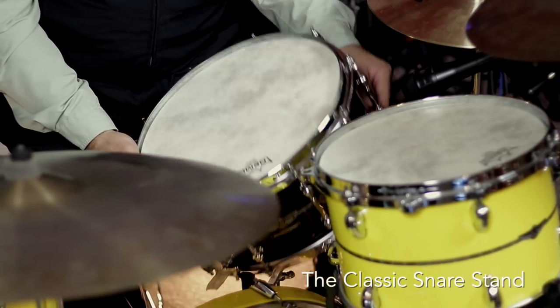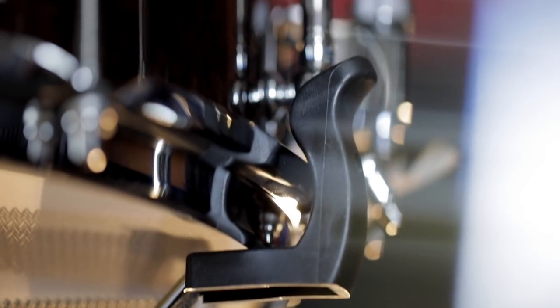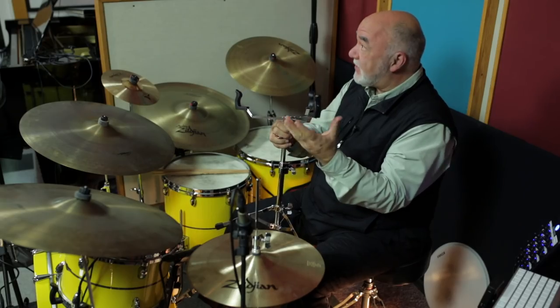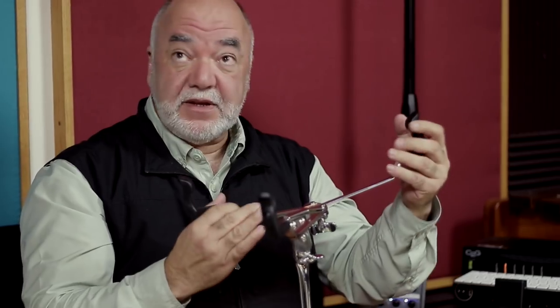The snare stand — I'll pull the drum out. Notice how quick and easy that was to do. I didn't have to change the size of the basket. The drum just pulls right out because of this very clever design: a gearless tilter. It doesn't budge. I don't know how they managed to do that, but they did.